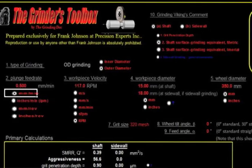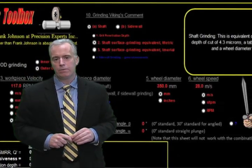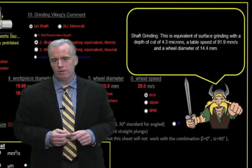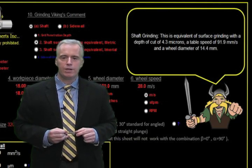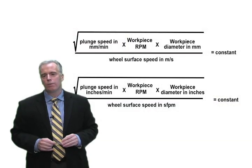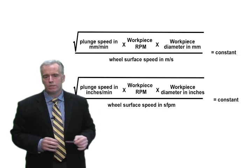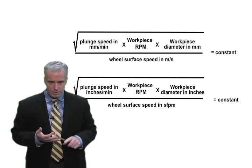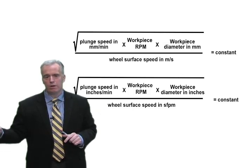Another way to do it is to plug everything into the Grinder's Toolbox — a program I developed where you enter these numbers and it gives you the grit penetration depth, and the Grinding Viking comments on whether those are good or bad parameters. Either way — equation or software — you'll get the same result. You can always stay in the sweet spot once you find it. Find it once for that particular wheel, machine, and workpiece type, and stick with it from there on out.